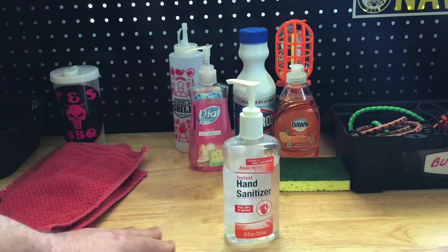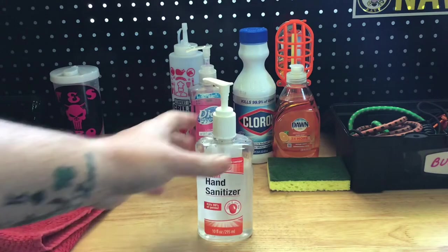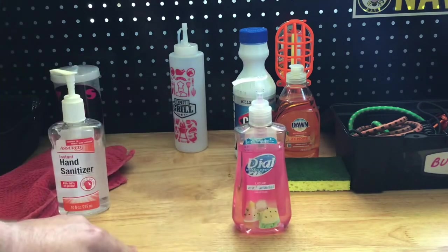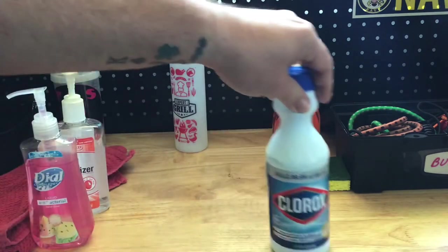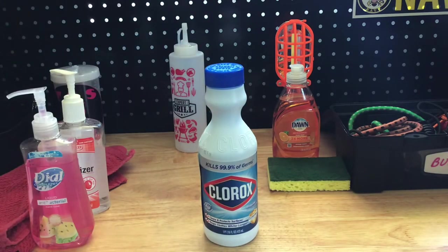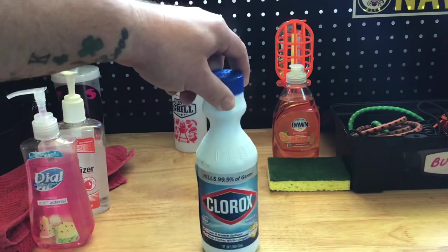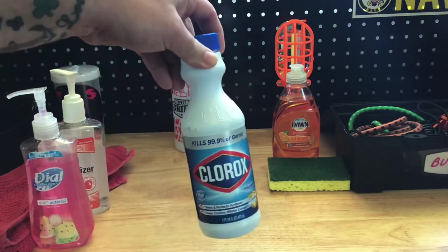Hand sanitizer — a dollar at the Dollar Tree. Antibacterial soap — also at the Dollar Tree. Clorox bleach, or at least a type of bleach, for sanitization purposes, because you have to have a three-bay sink type setup. They also sell dishwashing items — plastic tubs that you can use. Buy three of them for three dollars and you're able to have a three-bay sink setup. And you're not really going to use a whole lot of this — it would last you a very long time in competition.